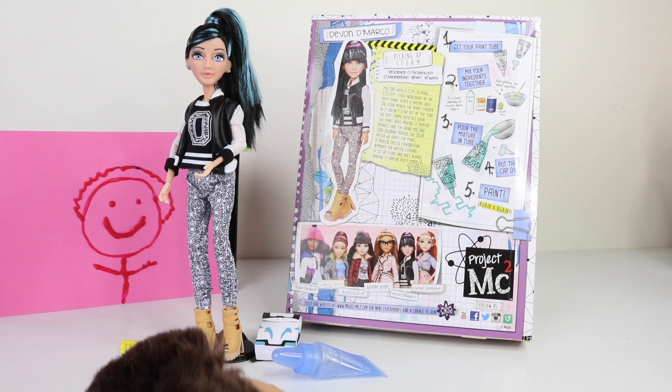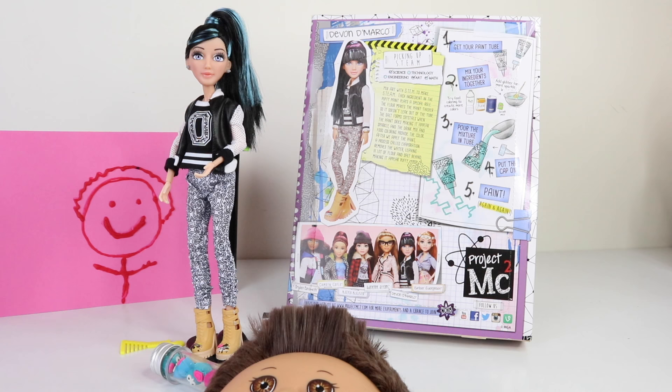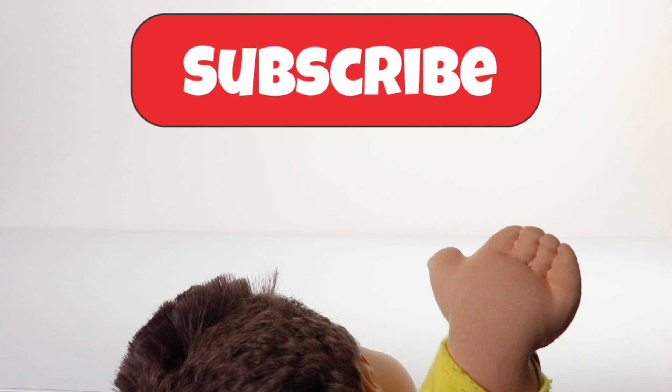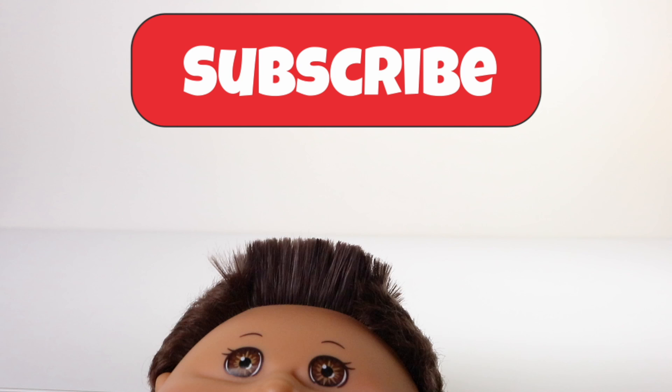Anyway guys, that is it for me for today. Thank you again for watching and if you are new to my channel please remember to hit that subscribe button, follow me on Facebook and Instagram in the link below. Love you guys, stay awesome and I'll see you tomorrow. Bye!